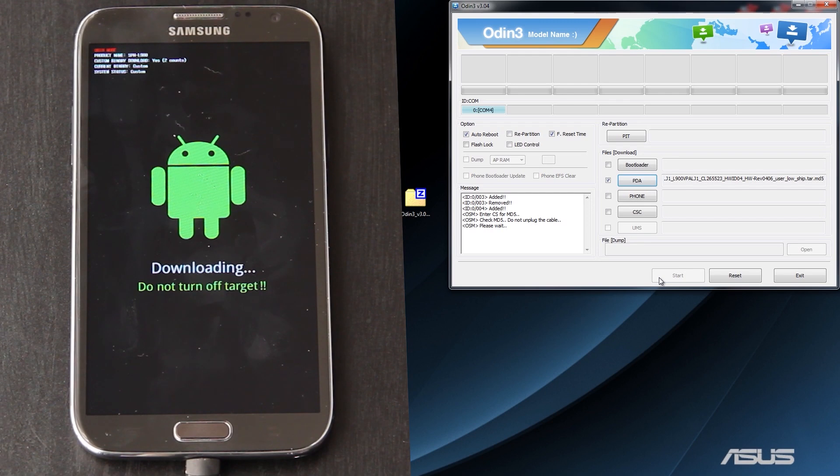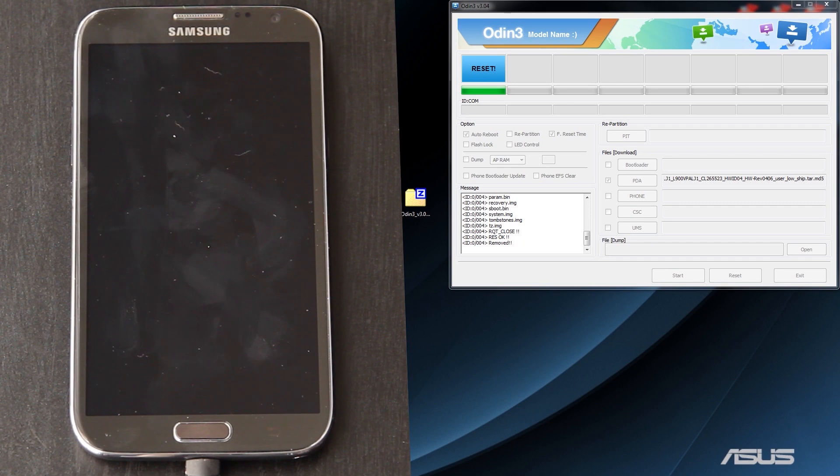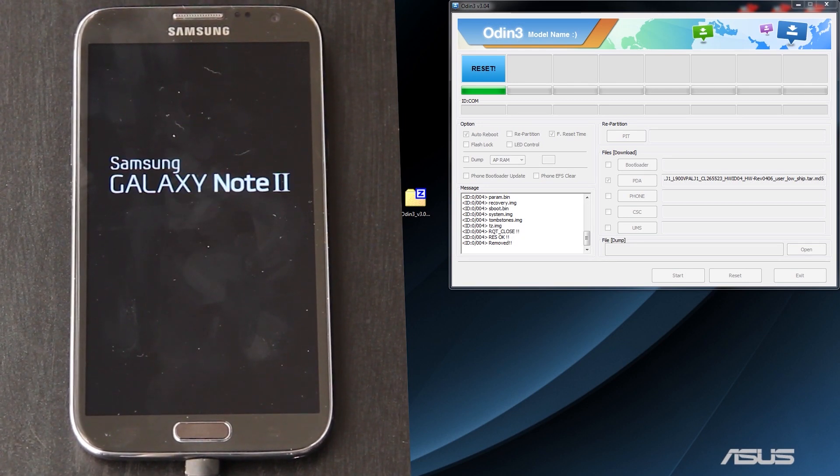Then you just press start and let it do its thing. I absolutely love the fact that there's a counter that lets you know how long it's going to take — that way you don't play a guessing game and wait forever. The phone is now rebooting and we see the Samsung screen. This boot screen is normal — you'll also see it on the Galaxy S3. Now it looks like it's booting up like normal.